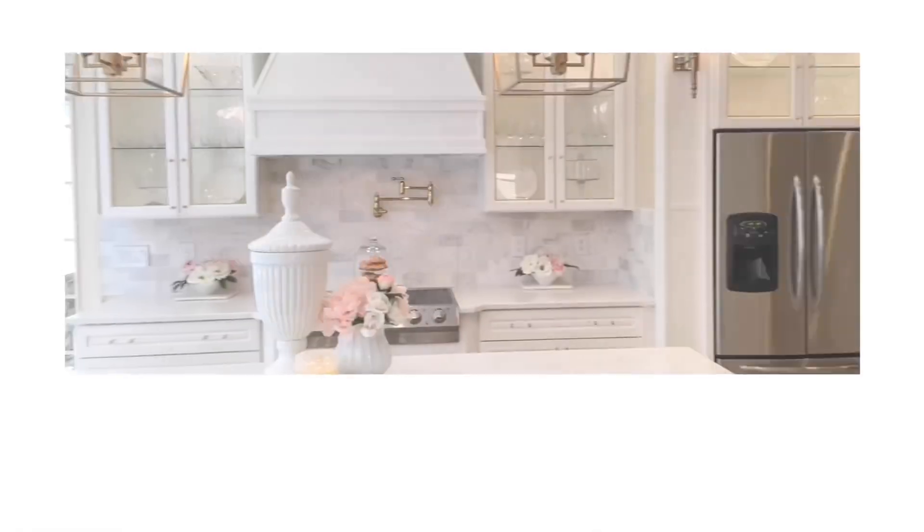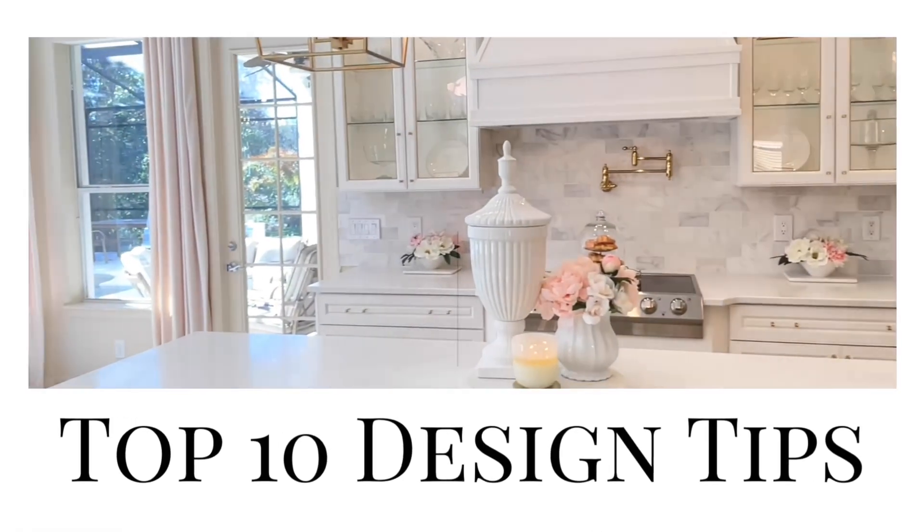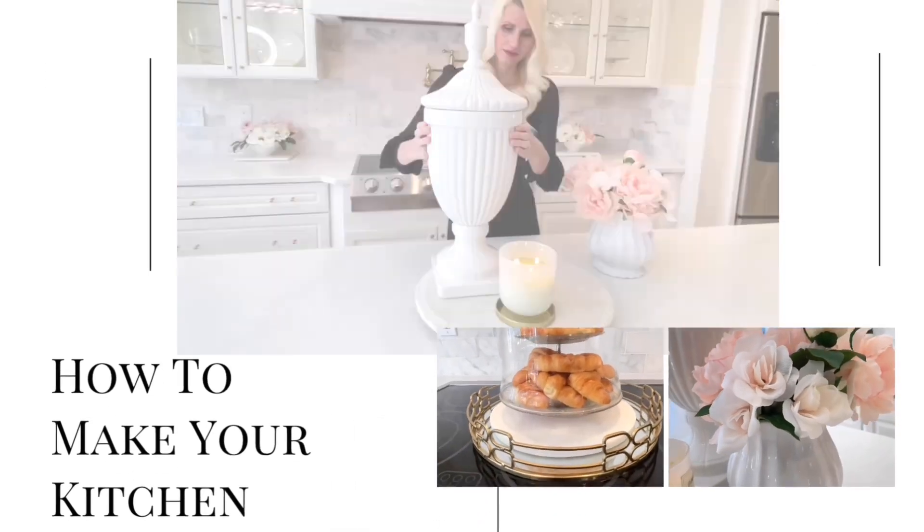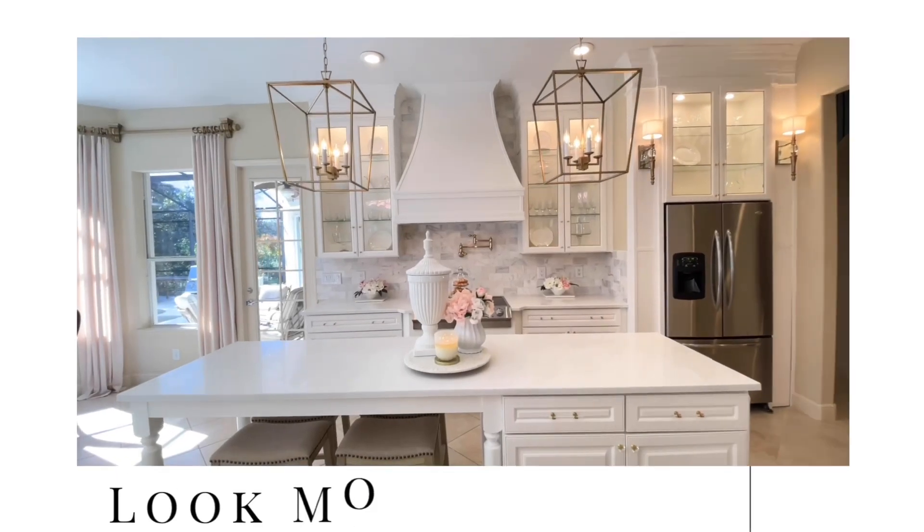I'm always looking for ways to make my home look and feel more luxurious. Today I'm going to share my top 10 design tips on how to make your kitchen look more expensive.